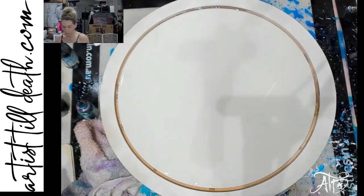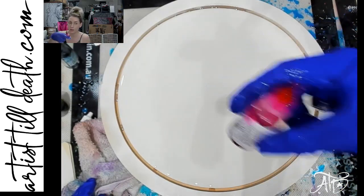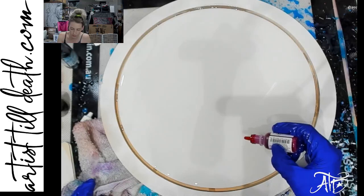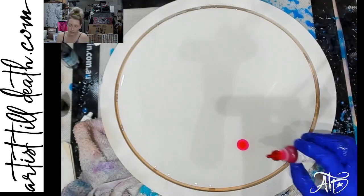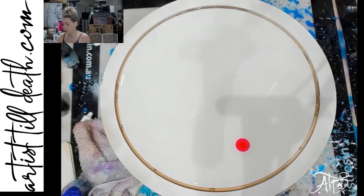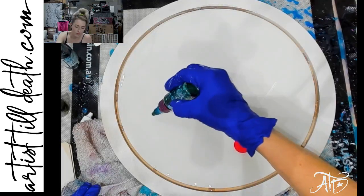I'm going to be testing some of the Color Obsession tints next to some alcohol inks. Now if you've watched my content for any amount of time, you know that I always say not to use alcohol inks in resin because they're not lightfast or colorfast — they're going to fade over time. It may still be the case with these, I don't know, but that's what I'm going to try with the dyes as well, just to see the difference in reaction.